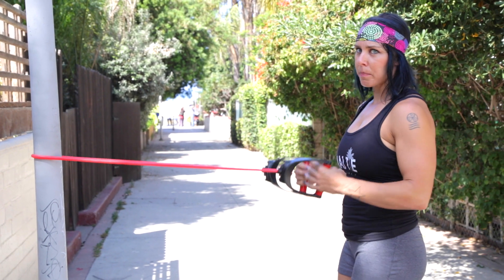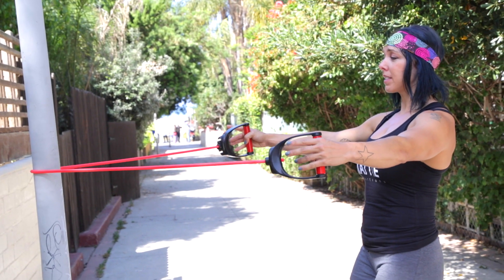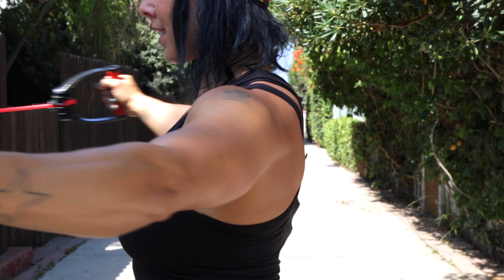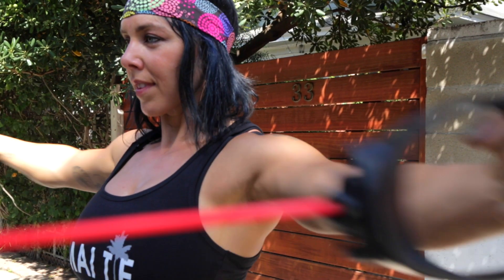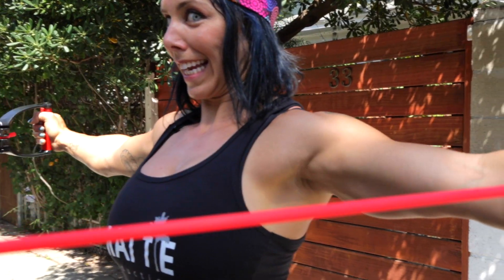It's really important to pay attention to the form on this one because we don't want it to turn into a row. When you do a reverse fly, your arms stay really nice and straight. Keep your neck relaxed, shoulders pressed down, and you're gonna pull back, firing up those rear delts and your back, then come back together. You can get different bands with different resistances — if it's too difficult, take a step forward to make the band less resistant. Squeeze squeeze squeeze that back.